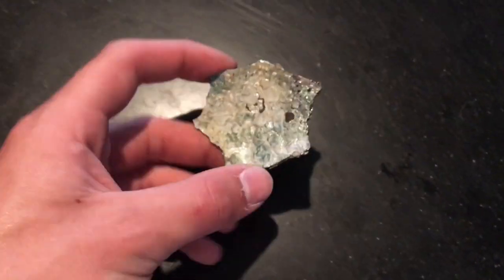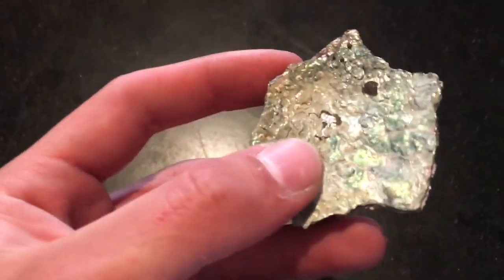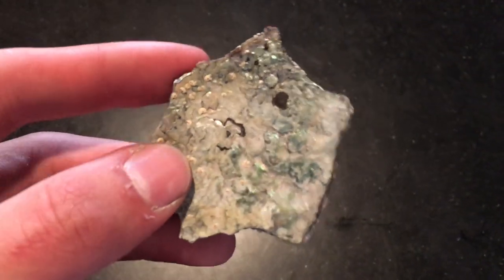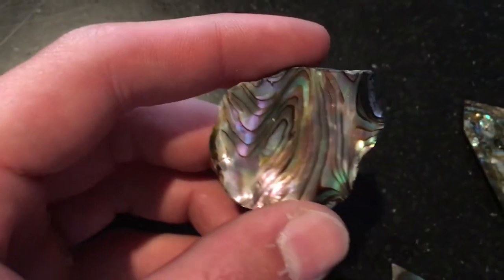Hello YouTube. Today I'm going to show you how to polish an abalone shell. Right now when you find it underwater it's going to turn into something like this — nice and shiny.